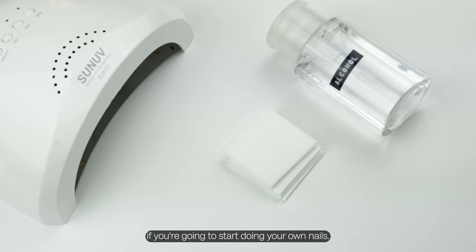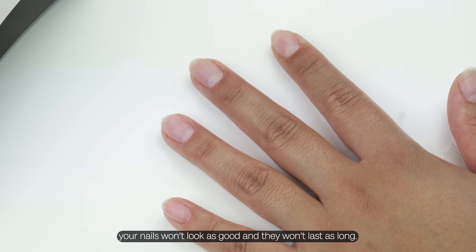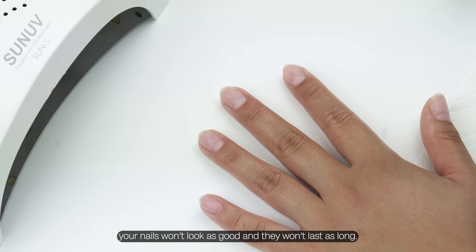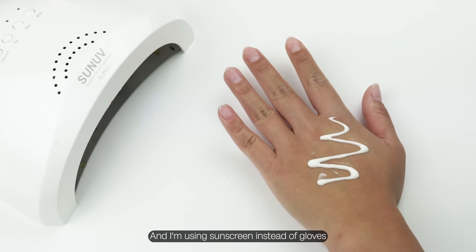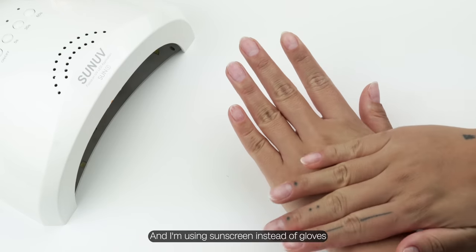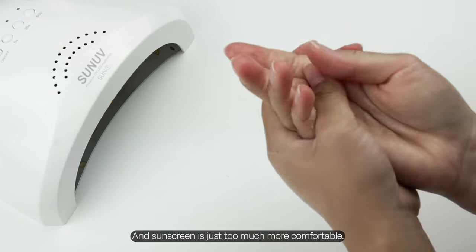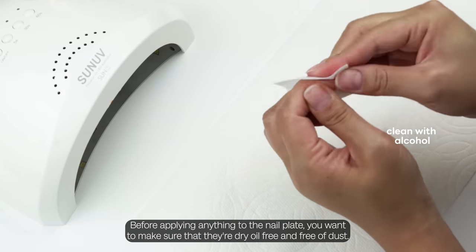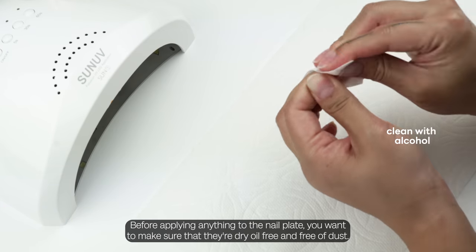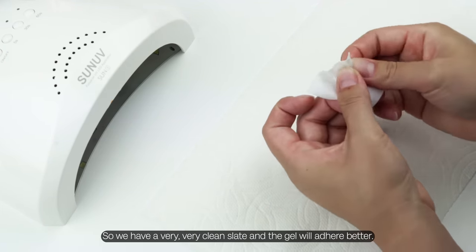I prepped and shaped my nails before filming — without proper and thorough prep, your nails won't look as good and they won't last as long. Since we're dealing with UV lights, we need protection. I'm using sunscreen instead of gloves because I find gloves annoying and sunscreen is much more comfortable. Before applying anything to the nail plate, make sure they're dry, oil-free, and free of dust so we have a very clean slate and the gel will adhere better.